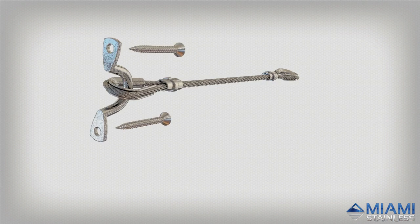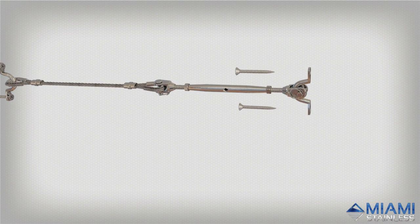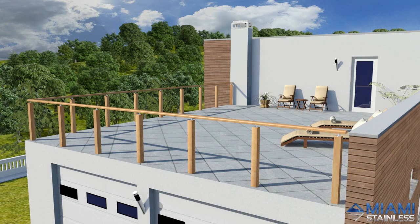The standard DIY system is a true do-it-yourself kit supplied with stainless steel fittings and wire rope only for installation on site, and is ideal for those on a budget. After providing Miami Stainless with your inside-to-inside post measurements and receiving your wire and fittings, you can begin the installation.